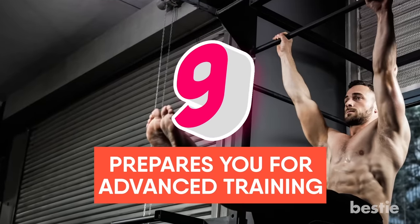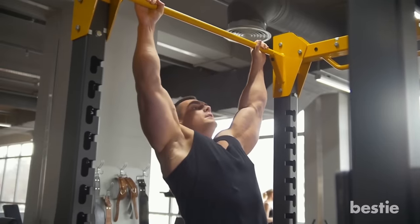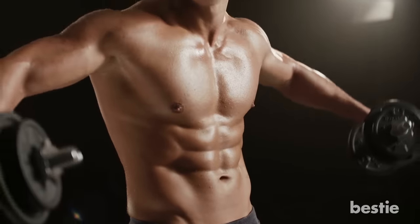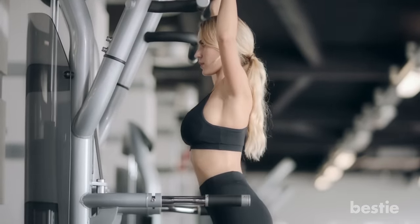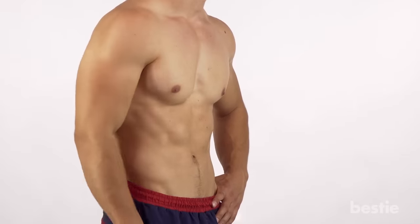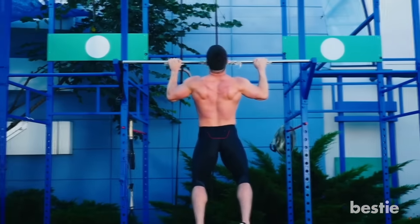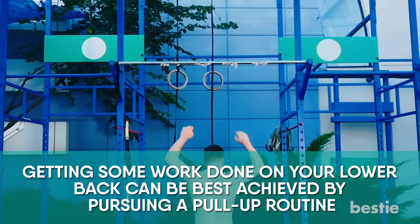Benefit 9: Prepares You For Advanced Training. A key benefit of pull-up workouts is that they essentially prepare you for more advanced pull-up exercises that require serious upper body and grip strength. Start out with regular sets of pull-ups and gradually build your way to more demanding advanced workouts. Taking on too much too early comes with risk, so be safe and start slow. Benefit 10: Gets You The V Shape. The V shape is something we all admire, and pull-ups can get you one step closer to your dream body, as they work the entire trunk, especially the abs and lats.